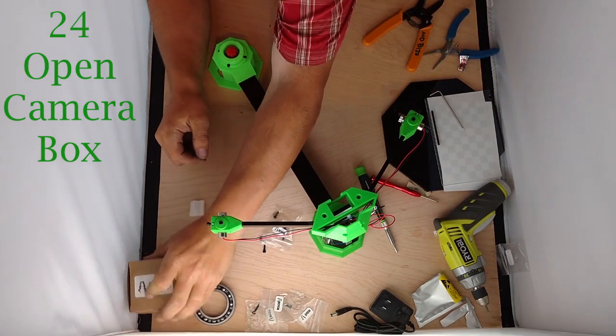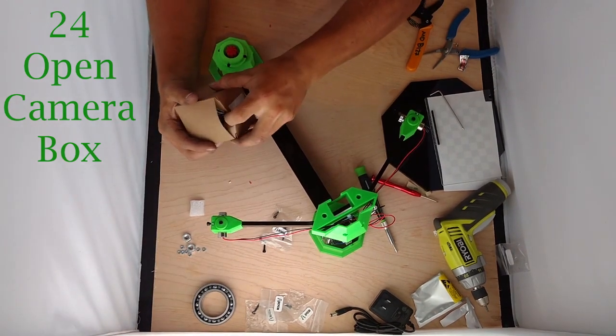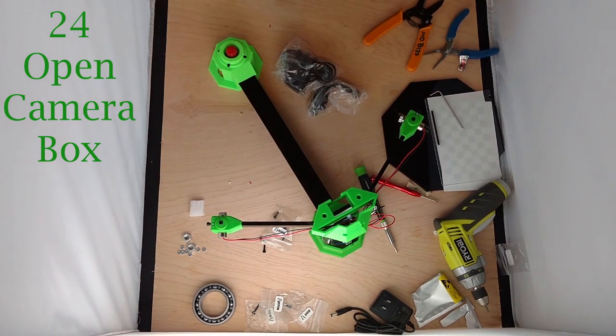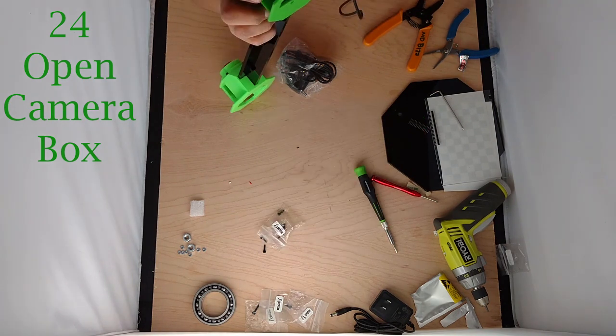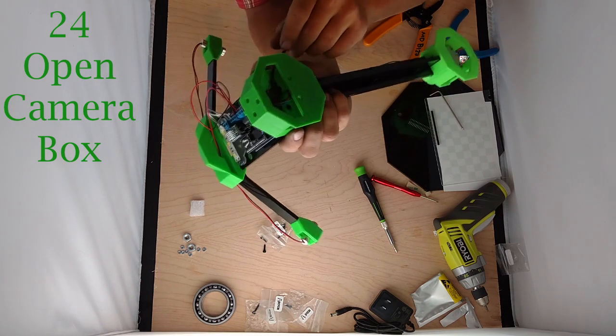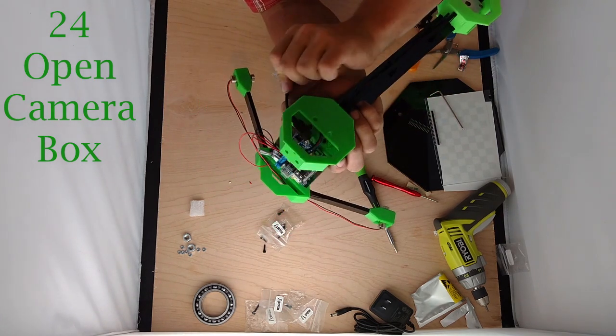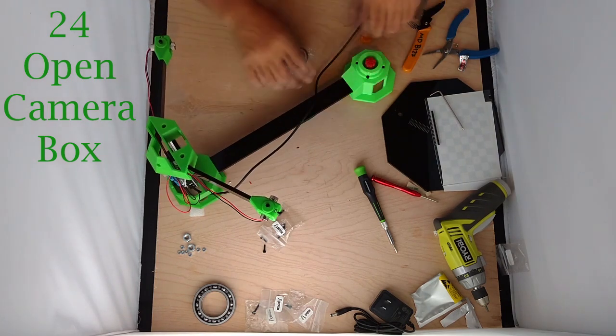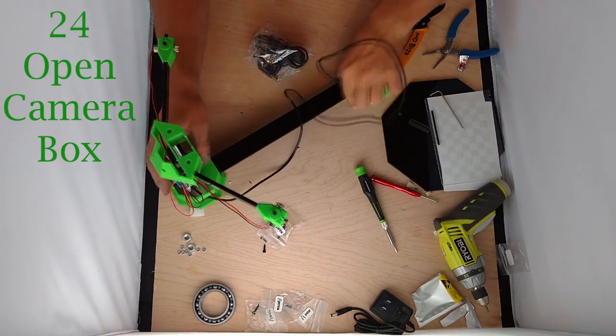Now we're going to get to the goodies here — camera and USB cable, our final goodie box. Here's our USB cable. It has to be a right angle cable to fit underneath the machine and stick into the port on the USB. You can see it fits right there — stick it in, that fits in perfectly. And that will go to our computer eventually.